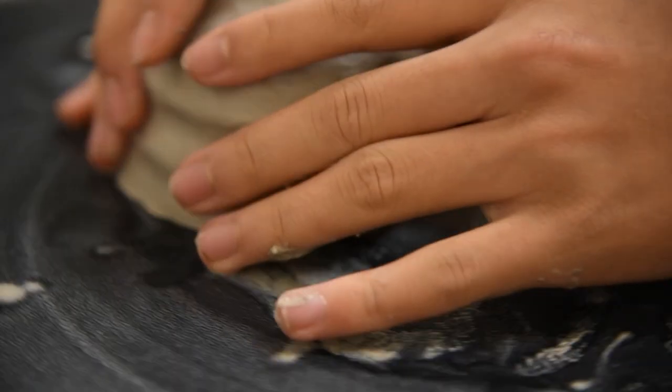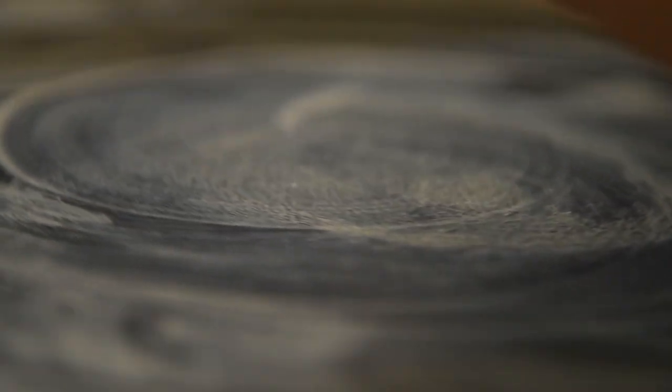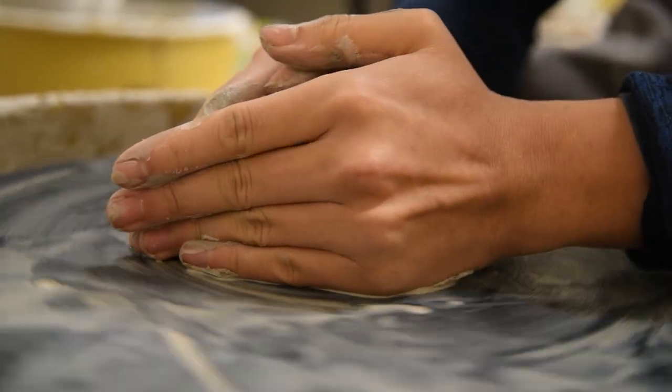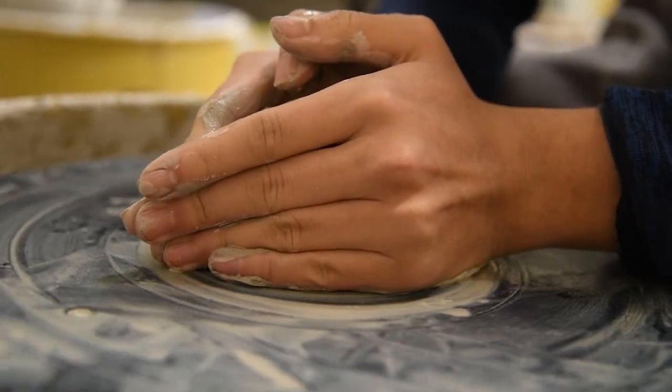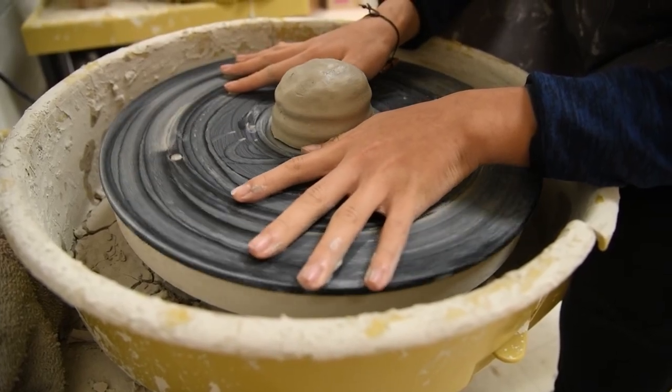Anybody who has ever worked on a pottery wheel will tell you this: the hardest part is getting the clay centered on the wheel. If it's not centered on the wheel and you turn it on, it's going to fly off. If you center it, you have to remember that point, and if you forget, you have to redo it. The first step is to get it centered, but he can't see where the center is.